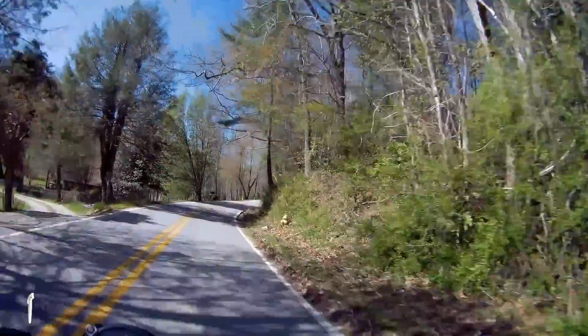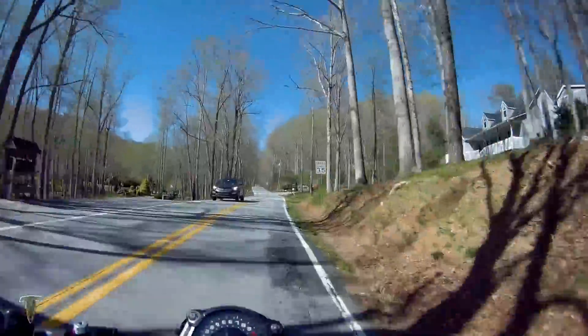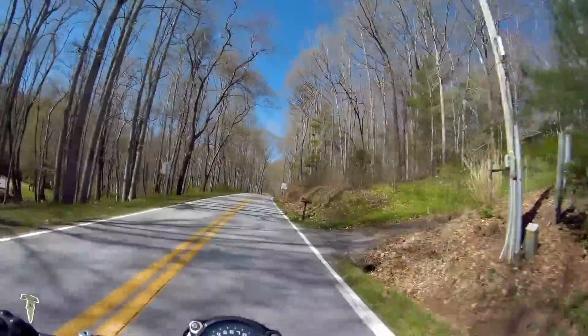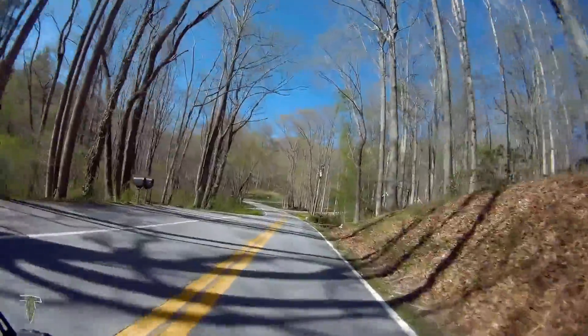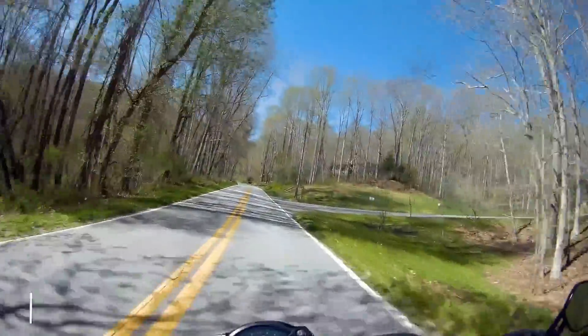I had a set of Road Pilot 3s years back and they were great. They felt good, they handled great, they had good wet weather traction — they were a really good set of tires. That's why I decided to go with them again for this one.